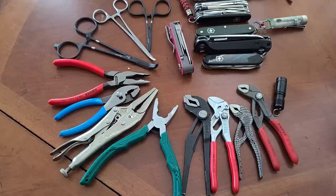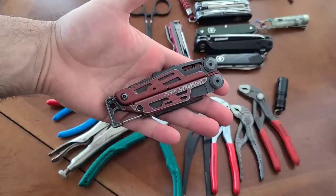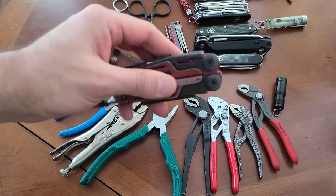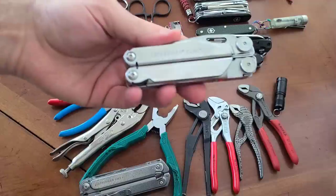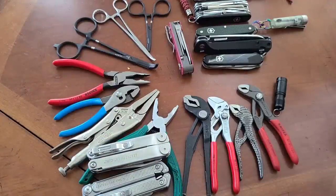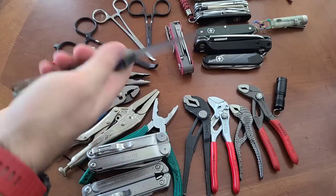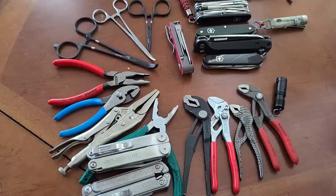This is Max Level EDC and today I want to talk about an alternative to carrying an all-in-one multi-tool like the Leatherman Signal. I carry things like the Leatherman Free P2 or the Leatherman Curl, and there are many other options as well. But lately I've been wondering: what if we carried a folding knife that's just better as a folding knife, and then assembled the components that make up a multi-tool?